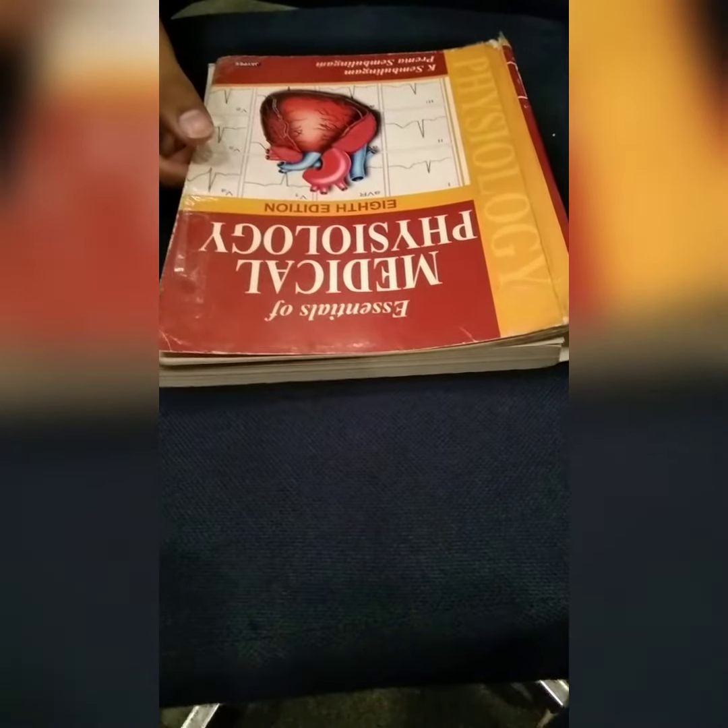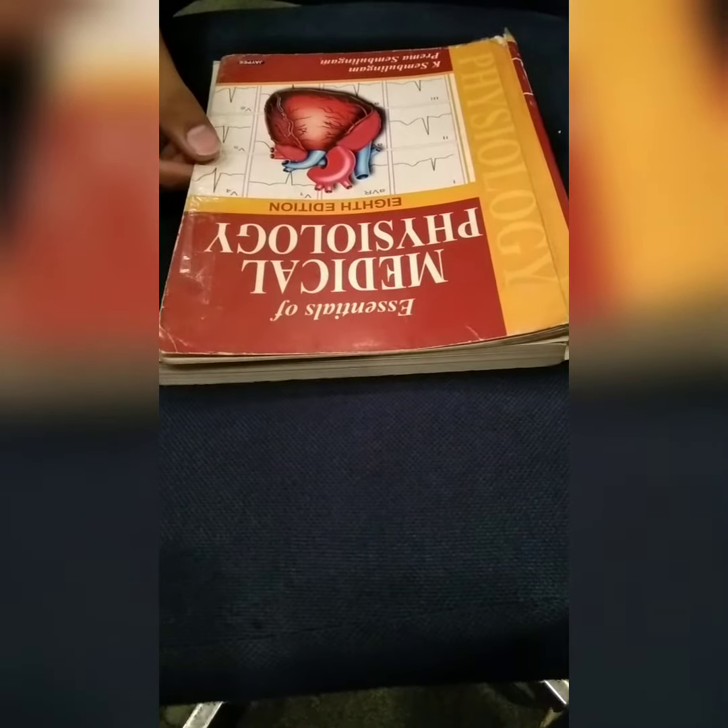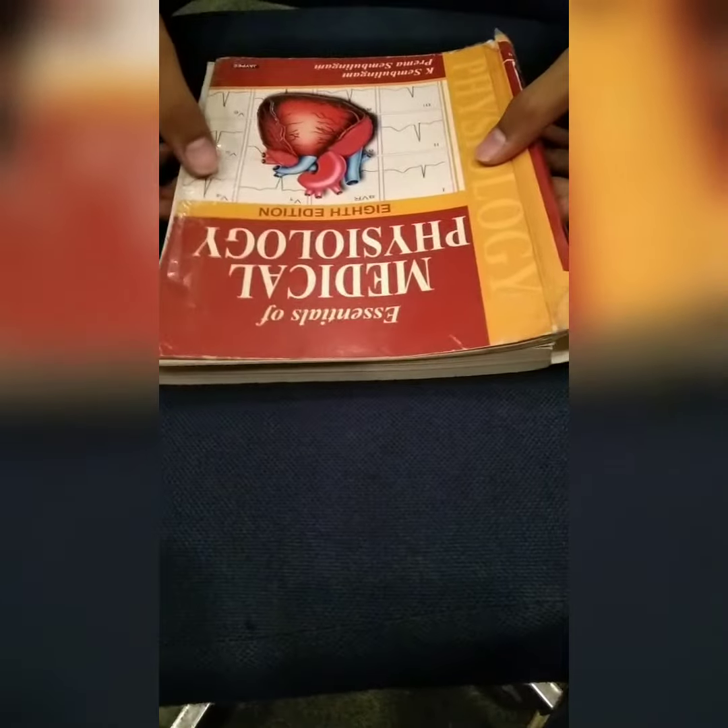Hello guys, assalamu alaikum. Today's tutorial is about how to open a book. First of all, before starting the video, you should know what a book actually is. The thing I am holding is a card book.